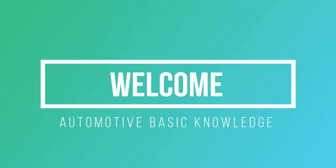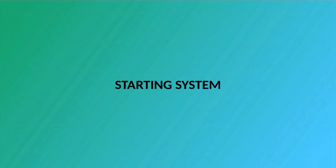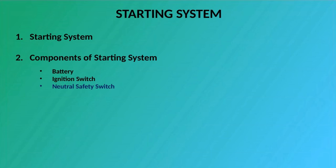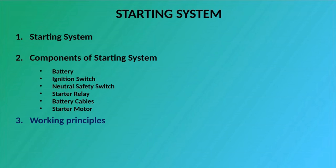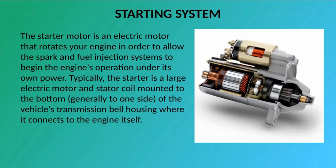Welcome. Our topic for today is about the starting system. In this discussion we cover starting system components: battery, ignition switch, neutral safety switch, starter relay, battery cables, and starter motor, as well as working principles. The starter motor is an electric motor that rotates your engine in order to allow the spark and fuel injection systems to begin the engine's operation under its own power.